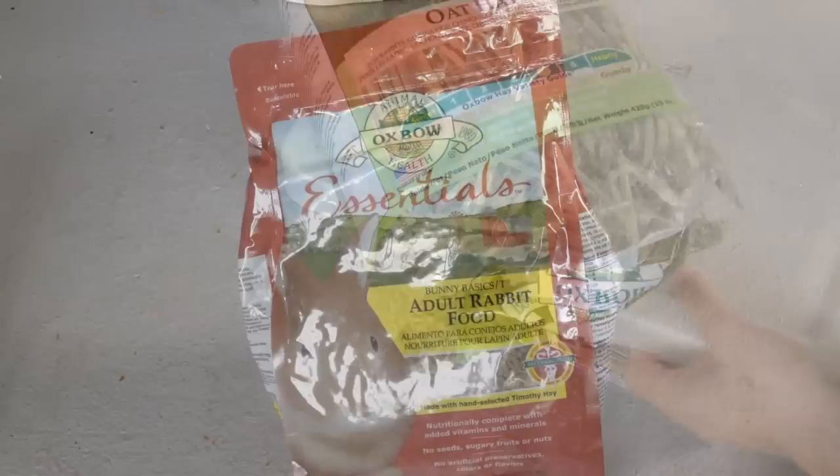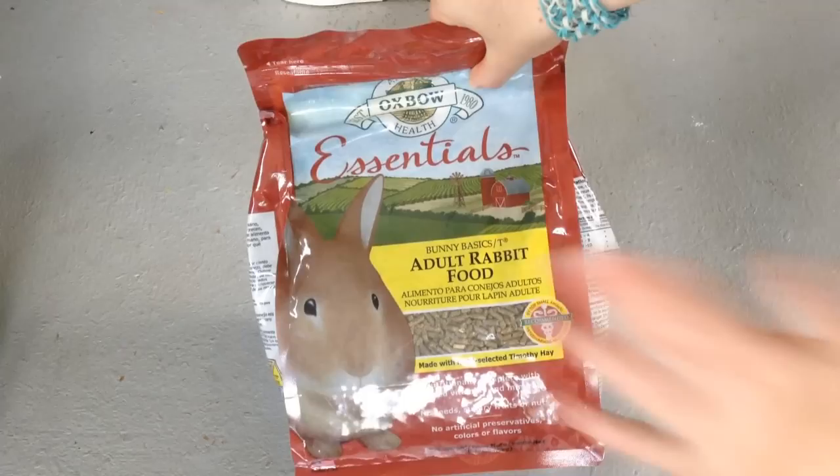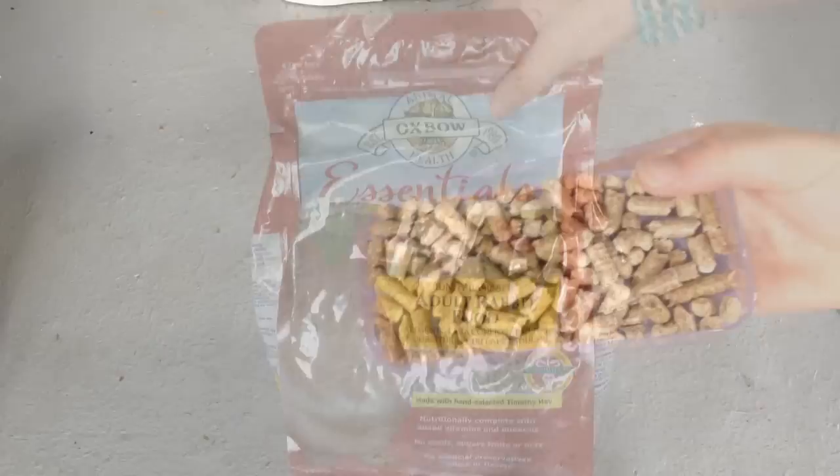The next thing is pellets. I use Oxbow Essentials Adult Rabbit Food for Storm and I highly recommend this brand. A bag costs anywhere from seven to fifteen dollars, but it's generally around ten dollars for a five-pound bag depending on whether it's on sale or what store you buy it from.